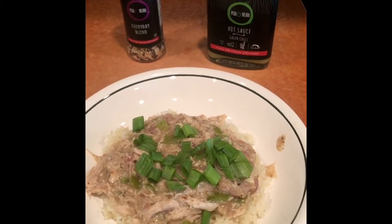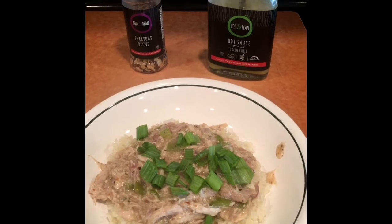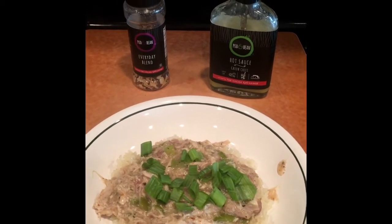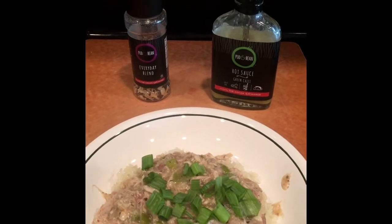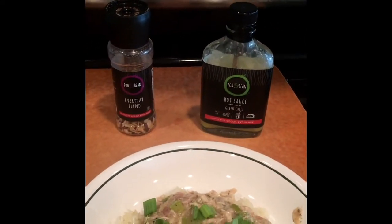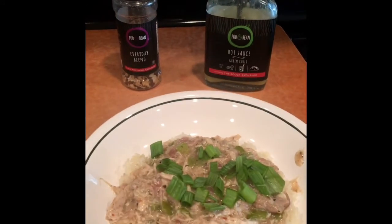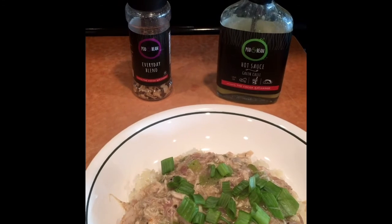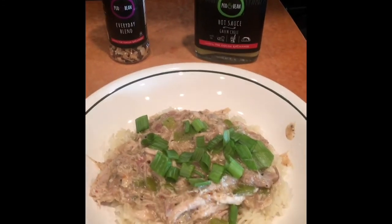I just plated it up with some rice and sprinkled the chopped green onion tops, and we're ready to eat. You can see the two pot and bean products I used in this, and we're going to use those in some more virtual cooking classes. So stay tuned, I hope you enjoy — buon appetito!